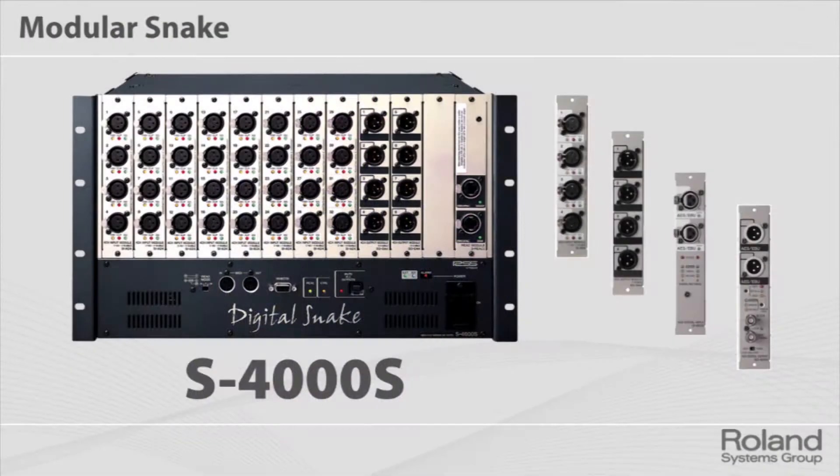Let's talk about the snakes. We basically have three different snake head series. This is the S4000, which can handle 40 sources, and they can be configured in groups of four. What you see here is a 32 by 8. You can see card slots there — you can use digital or analog input or output modules. You slide in, make a 24-16, you can do a 40 by 0, or a 32 by 8 as you see here.